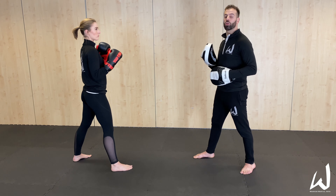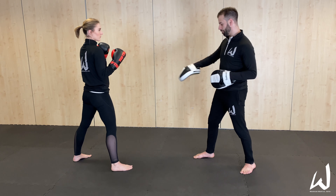Benefits of the back leg roundhouse: power, and the ability to manipulate the distance between you and your opponent. The drawback is that it has a tell — there's more distance between that foot and the target, so it has further to travel, which means your opponent has longer to react, respond, and counter.